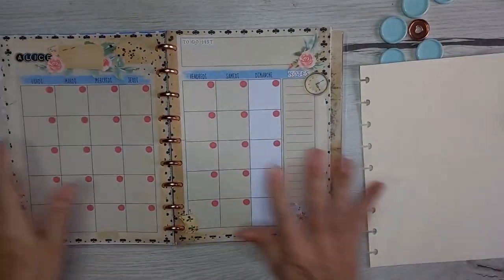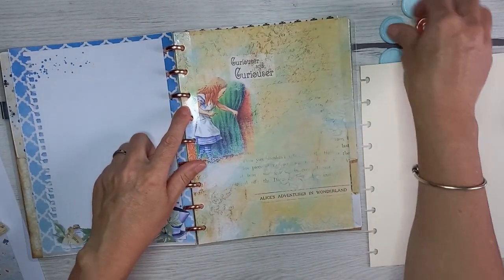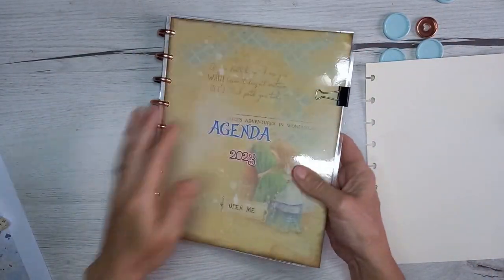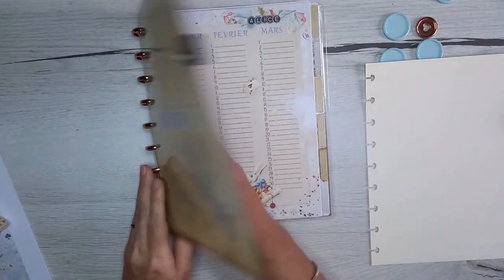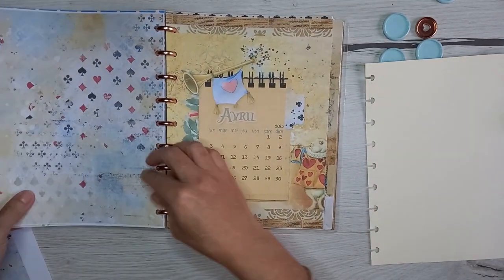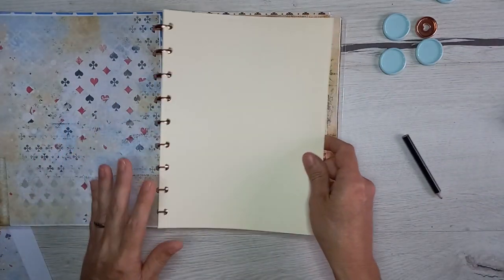Maintenant que j'ai imprimé et fait tout ceci, par rapport au process, vous avez vu que j'ai changé mes anneaux car il me manque des grands. Je n'arrive plus à les retrouver, donc j'ai mis les petits. Ils sont un peu petits, ce serait mieux d'avoir la taille au-dessus, mais j'attends ma commande. Pour le moment, je n'ai pas mis plus de fiches à l'intérieur. Vous verrez la présentation, qui est également disponible sur la chaîne.